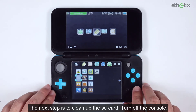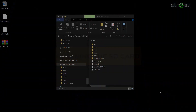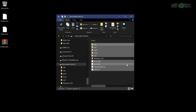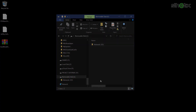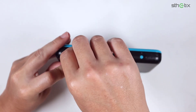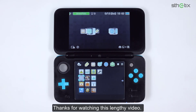The next step is to clean up the SD card. Turn off the console and remove the SD card. Select all the files and folders except the Nintendo 3DS folder and the DCIM folder if you have it, then delete them. Insert the SD card into the console and turn it on. And there you go — you have cleaned and sanitized the console, and you are back using the stock or factory firmware. Thanks for watching this lengthy video.